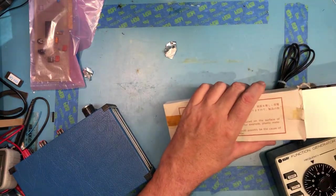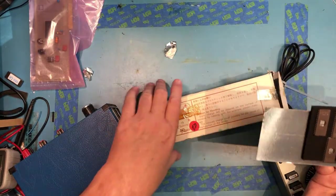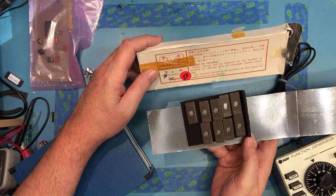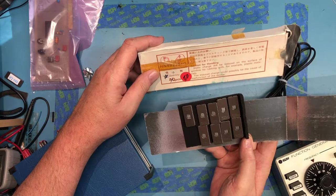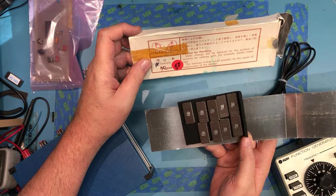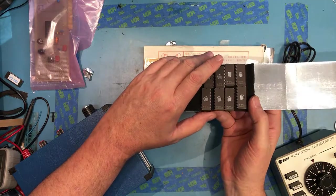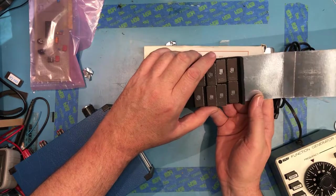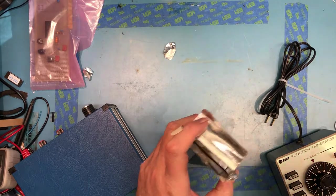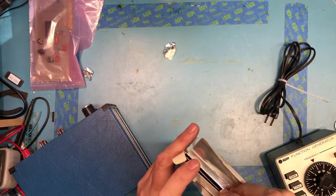Didn't necessarily need more of these, but couldn't pass them up since they look to be new old stock. They're HM 48276 — I believe 64K, 400 nanosecond EPROMs, nice and slow. The manufacturer's symbol isn't jumping out at me right now. The inside of the box is silverized with anti-static foam, so they were taking their ESD measures pretty seriously.